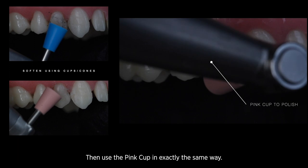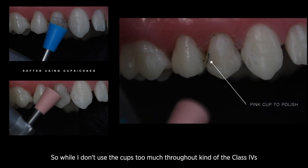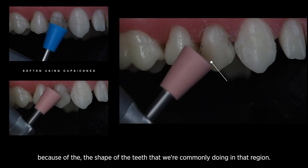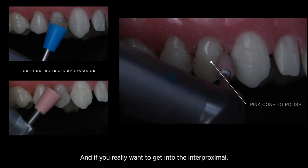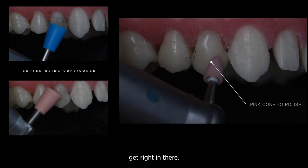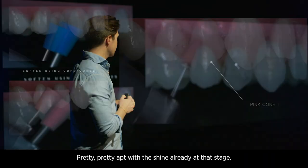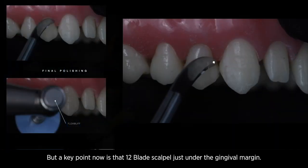Then use the pink cup in exactly the same way. While I don't use the cups too much for Class 4s or direct veneers, I really tend to use them a lot for Class 5s, purely because the shape of the teeth in that region makes them perfect for the cups. If you really want to get into the interproximal, you can use something like the cone — those pink cones are sharp and delicate and you can get right in there. You can see the polish is already coming up on that tooth without even having to use a disc, and I'm bringing that just around the gingival margin.